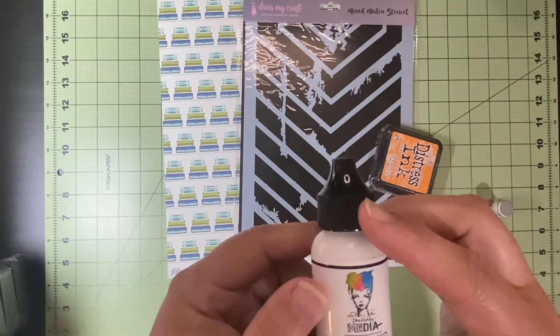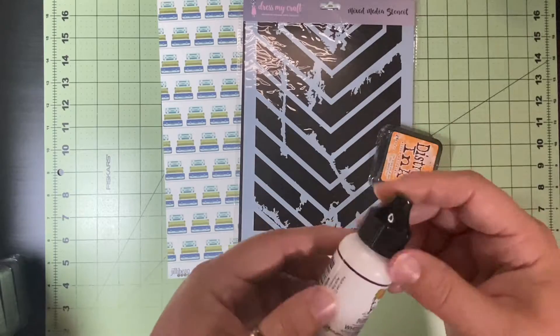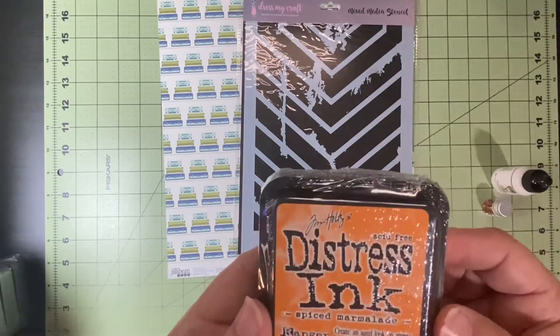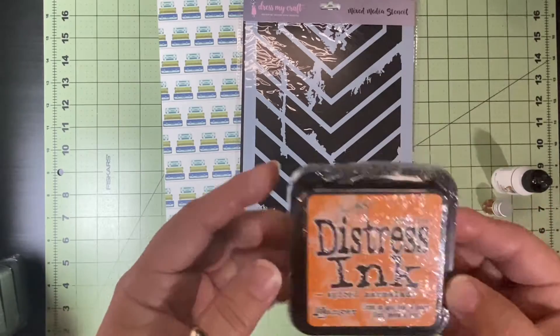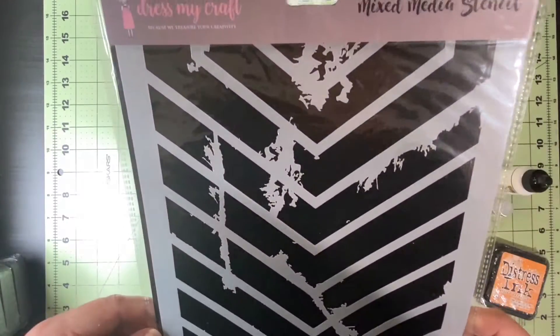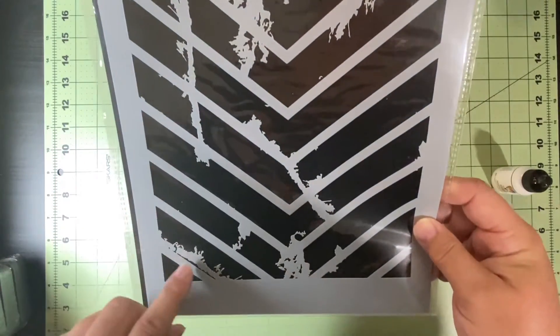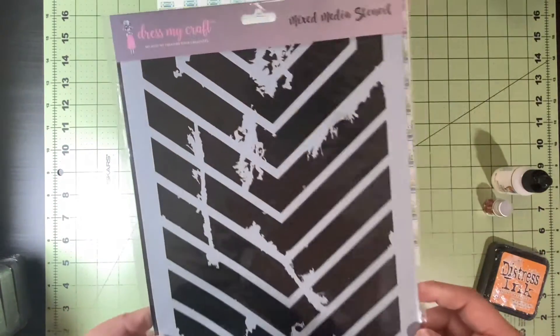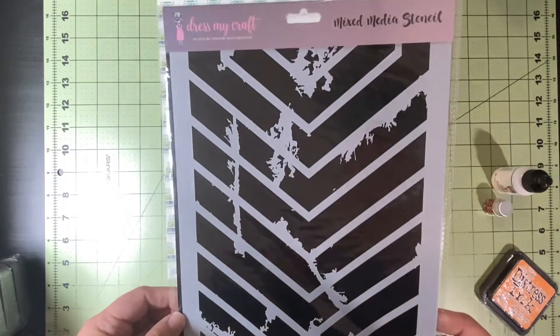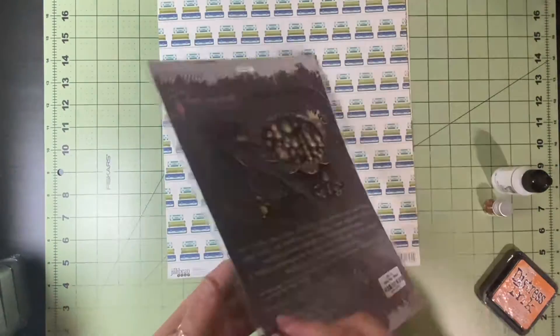There are some little baby butterflies, and then this Dina Wakeley white gesso is in here — it's a full one ounce bottle. Then there's a three by three Spiced Marmalade Distress Ink, which is a full three by three, and then this is a Dress My Craft mixed media stencil and it is awesome — you saw how big that was compared to the 12 by 12 paper.